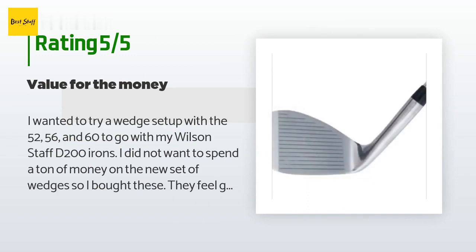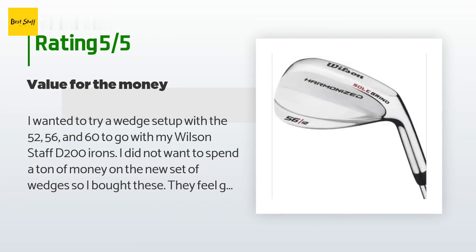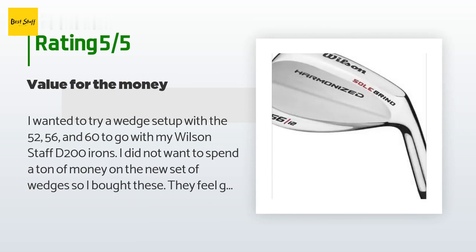'They feel great and have plenty of spin. I do recommend re-gripping them if you get the chance, because the grips that come with them are kind of thin, but they are not terrible. Great wedges and I would buy them again. You can spend 125 to 150 dollars on a single wedge, or buy three for 90 dollars — I like that.'